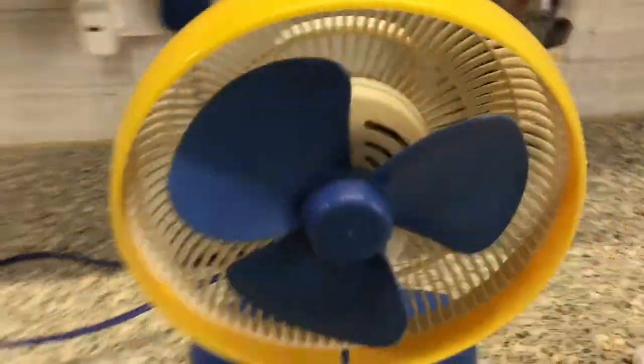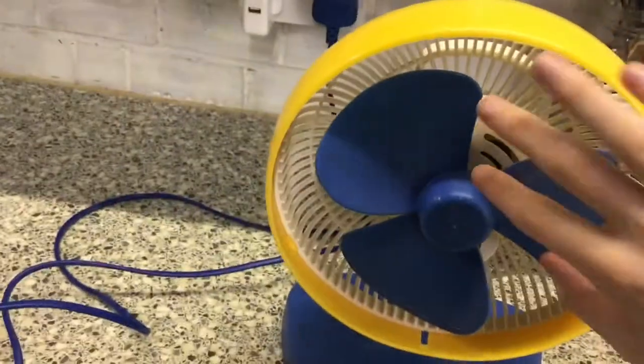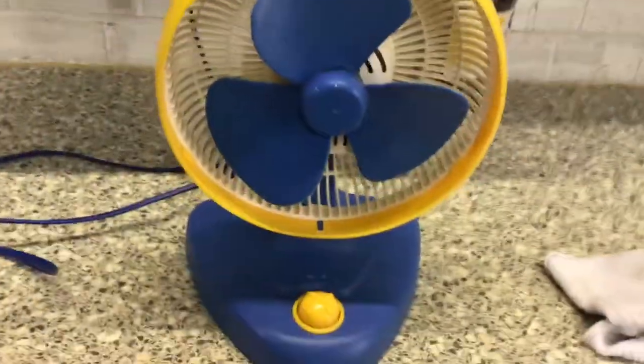This is going to be a video of running the 1995 DuraCraft 7-inch desk fan. It is branded Fisher-Price, but the reason I say it's DuraCraft is because it's made by DuraCraft.